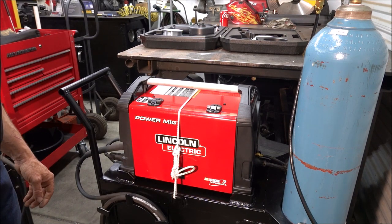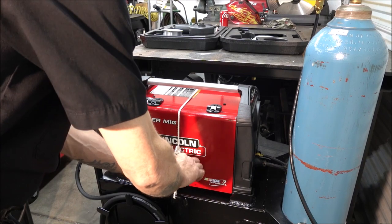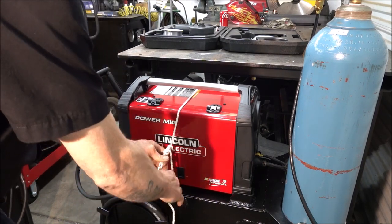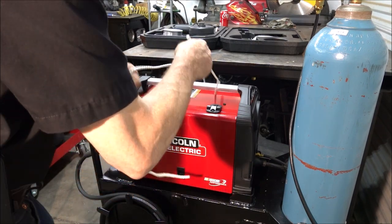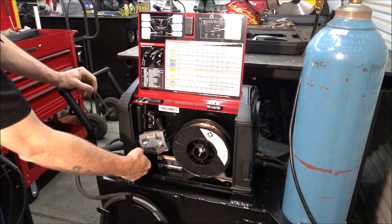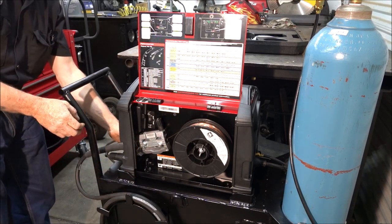So the first thing I'm going to do here is remove the original gun. I built this welding cart in another video. All you have to do to do that is loosen this wing nut up and undo these wires.